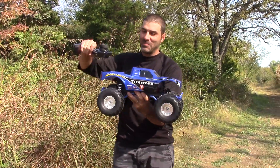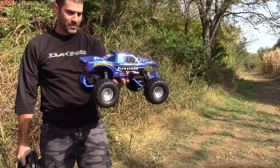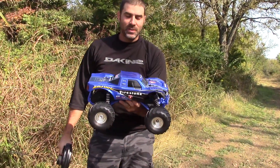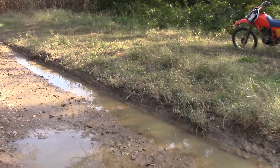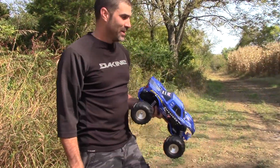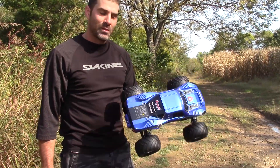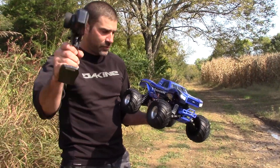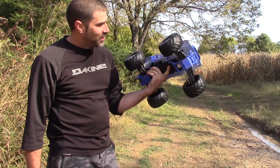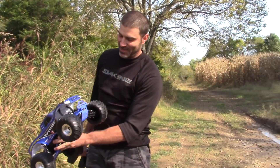What's up guys, you know what we're doing today — the Traxxas Bigfoot! It's Bigfoot day. Look how beautiful it is, man — it's clean and gorgeous. Well, it's not gonna look like that for much longer, because look where we're at. We're at our bash location back here in the fields. Maya's filming again today. It's a gorgeous little truck — it's a Traxxas Stampede underneath, and all the blue looks so cool on it.